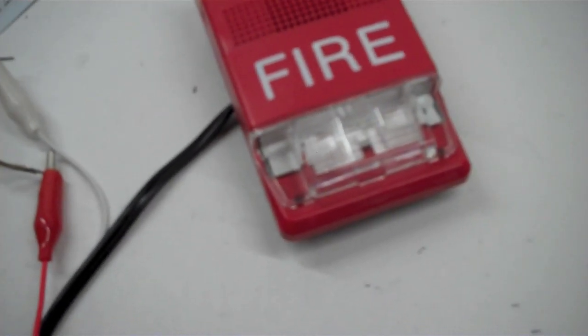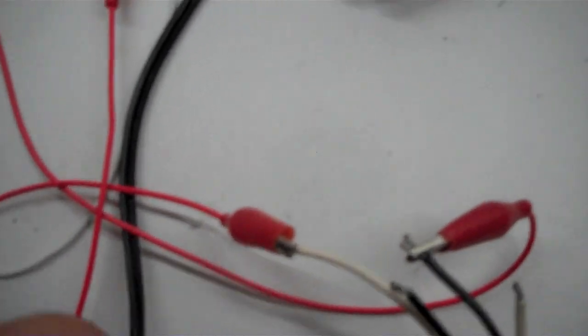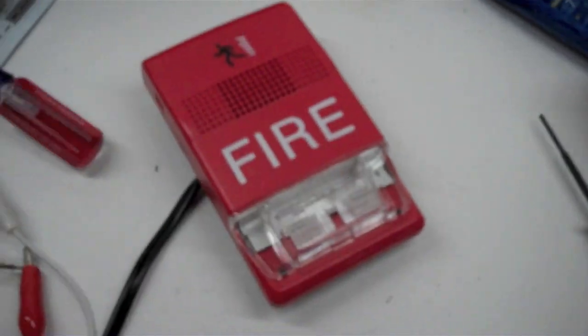Hmm. There was a click. Interesting. Let's see if we reset it. Screwdriver. There — it's reset. Anyways, that's it.